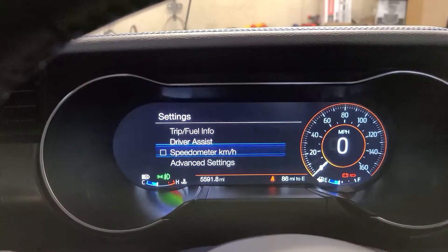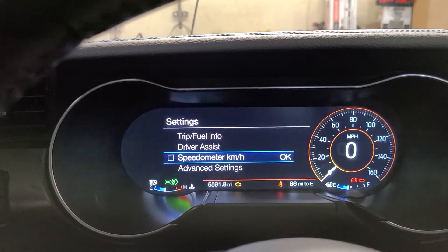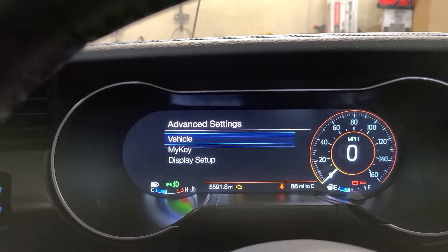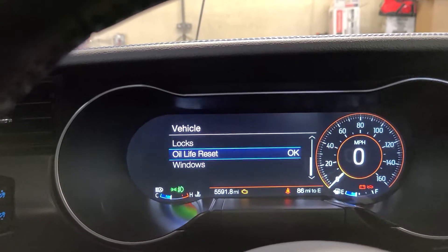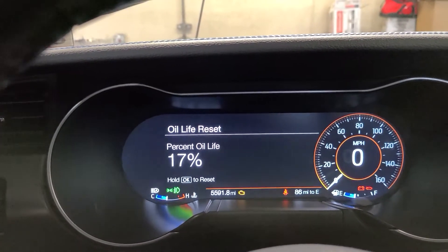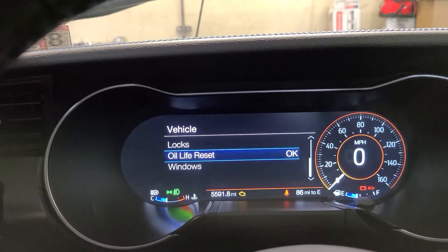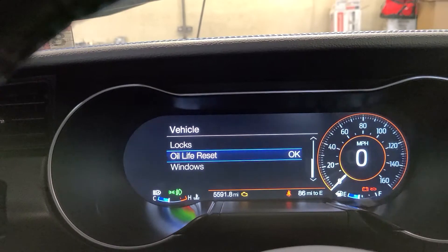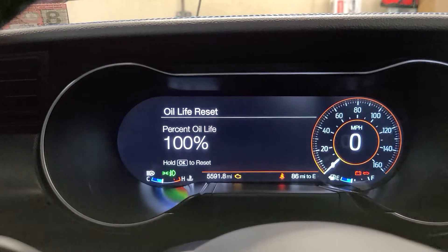You're gonna push that and this will bring up a service menu. Then, using the buttons on the steering wheel, scroll down to advanced settings, hit OK, then OK again on vehicle, and scroll through this menu until you get to oil life reset. Hit OK and then simply push and hold OK. When the bar goes to the end, it'll go back to the menu. You can verify it says 100%.